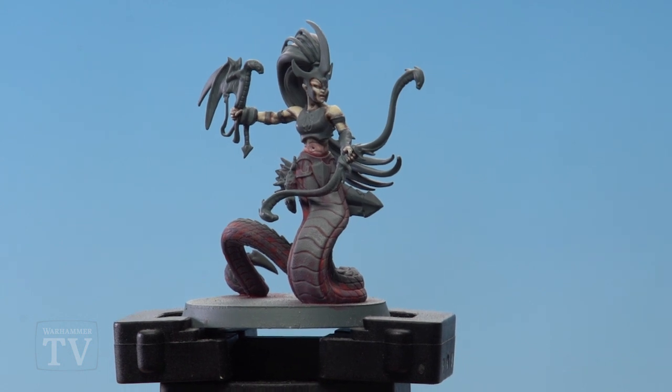And there we are — the snake body of the Melusi is now done. I hope you found that useful, keep sending those requests in and we'll see you again soon. Bye bye!